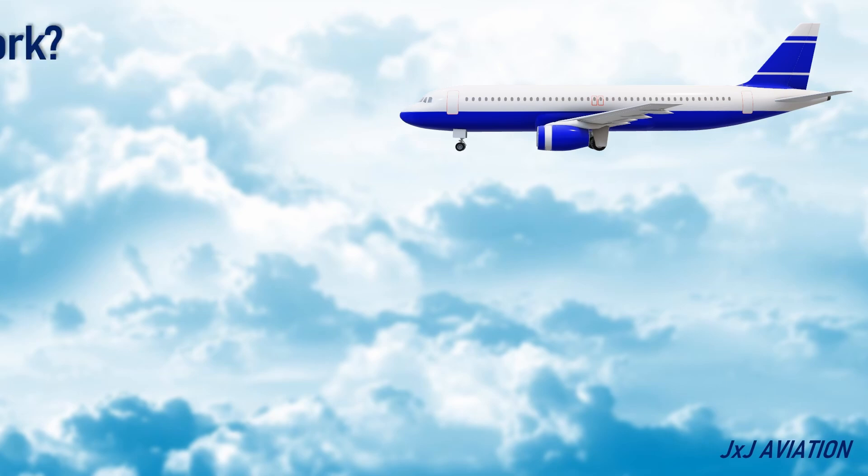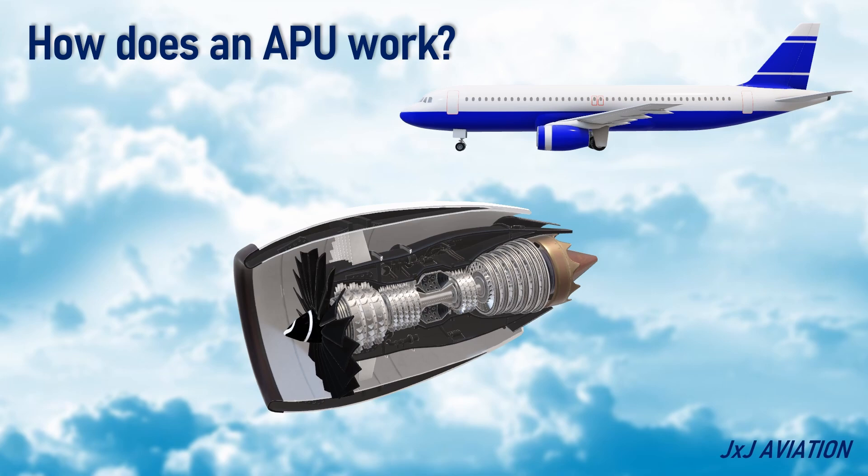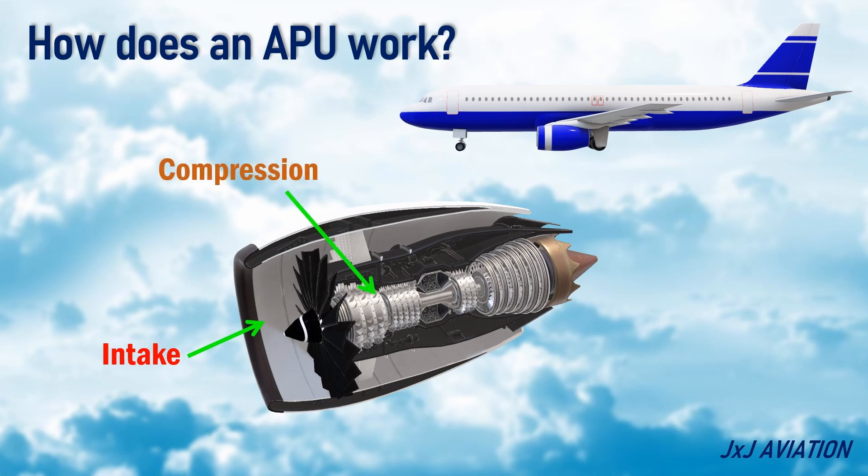How does an APU work? An APU operates similar to a jet engine with a few key differences. Intake: air is drawn in through a separate inlet. Compression: a compressor squeezes the air, increasing its pressure and temperature. Combustion: fuel is mixed with the compressed air and ignited in a combustor, creating hot gas.